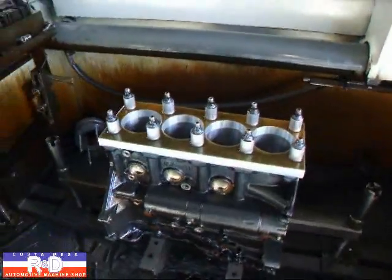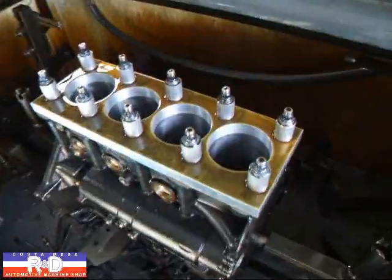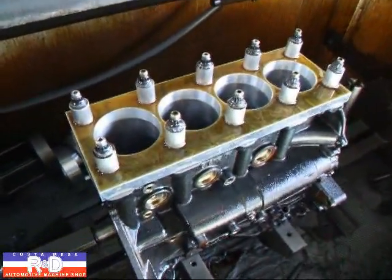Hi, it's Sharon from Costa Mesa R&D. Today we have a little 4G63 engine here and we've still got the torque plate hooked up. I want to show you the difference in size — what happens when we take the torque plate off.